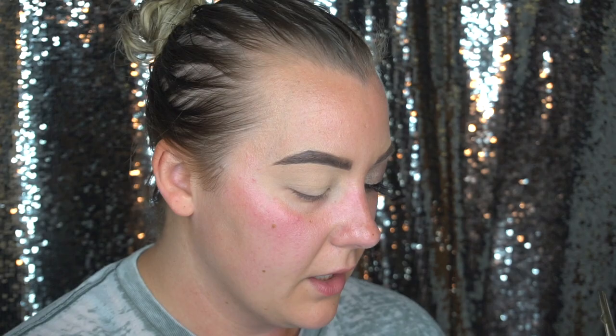I'm going to go in with this Morphe brush — there is no number on it. I'm going in with the shade Power Player, which is an almost gray-taupe color, and I did not set my lid at all. I've been trying this out a few times, noticing the punch of color it gives when you don't set. I'm running this in the crease from the inner corner to the outer corner, keeping most of the pigment towards the tail end, then going in circular motions and blending all the way in until I get the right amount of color.